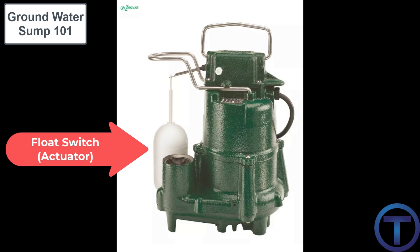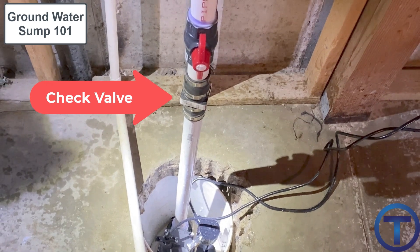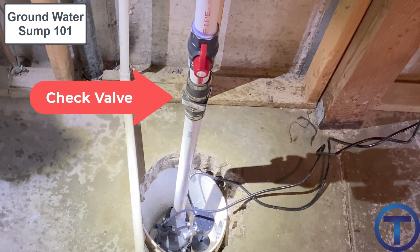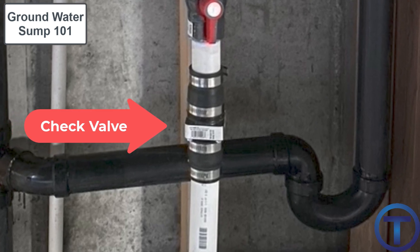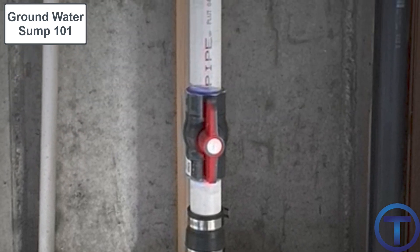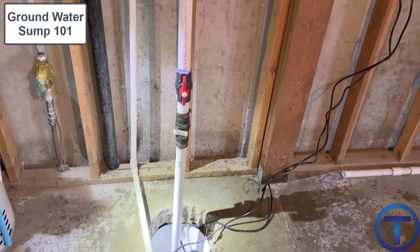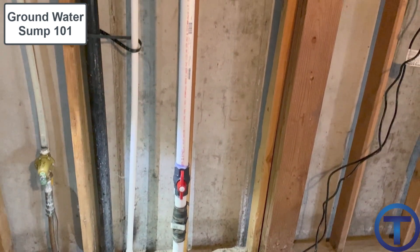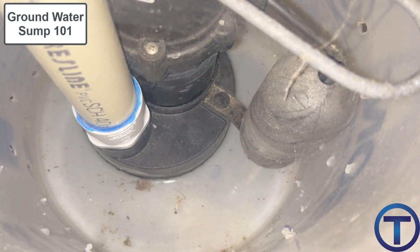A pump running all the time will likely burn out. To help prevent this, we install a check valve in the pipe that lifts the water away from the pump. The check valve keeps water that has already been pumped up a vertical riser from falling back down into the sump after the pump shuts off. Above the check valve, a ball valve — fully open — is installed for maintenance purposes, so we can shut off the water above and service the pump or check valve without being flooded.